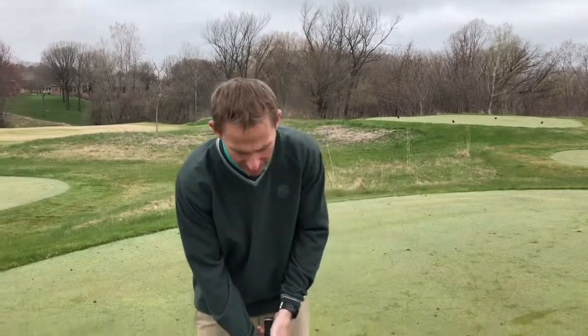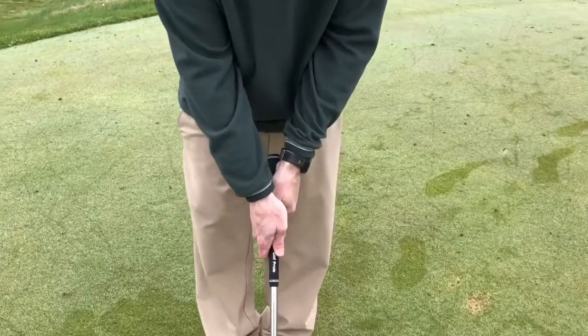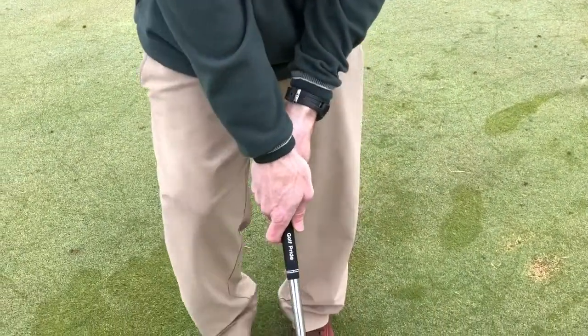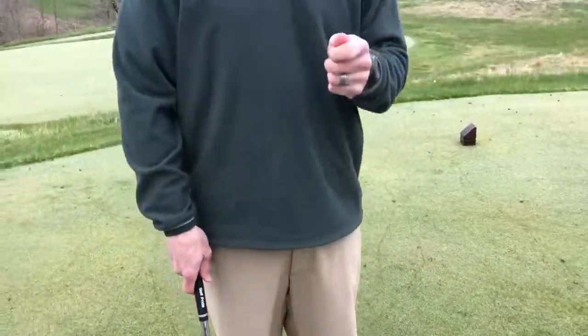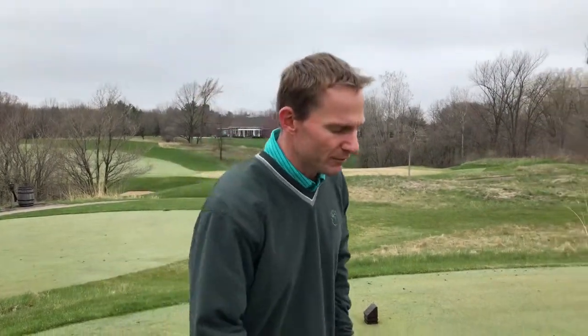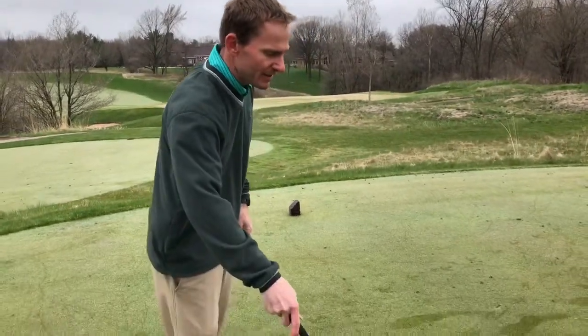If you are a left-to-right player — for a right-handed golfer, a player that hits a little bit of fade — typically that player has a grip where your thumbs are a little bit more on top of the grip, or even rotated towards the target or towards the left side. If you are a player that does play a little bit of that left-to-right fade, it is really important when you tee up on a par three to tee up your ball towards the right side of the tee box.